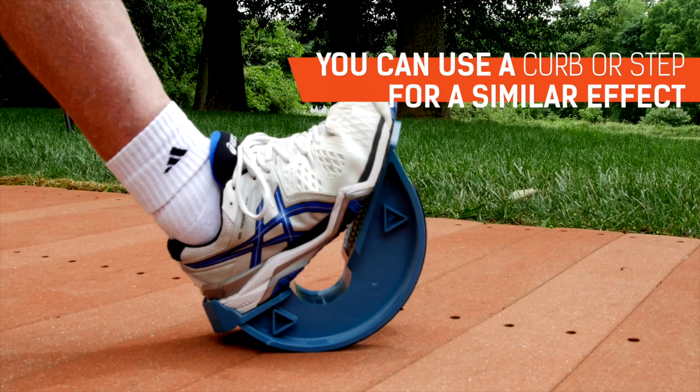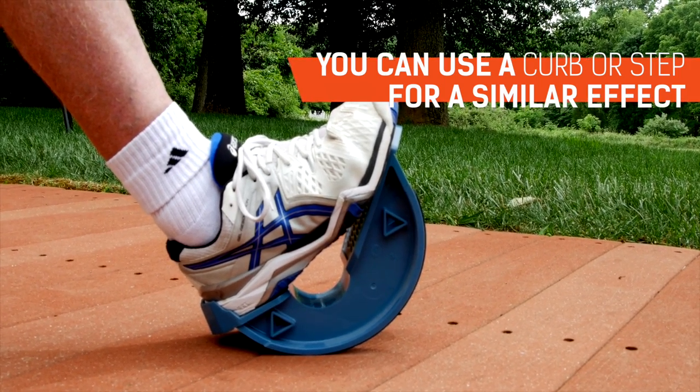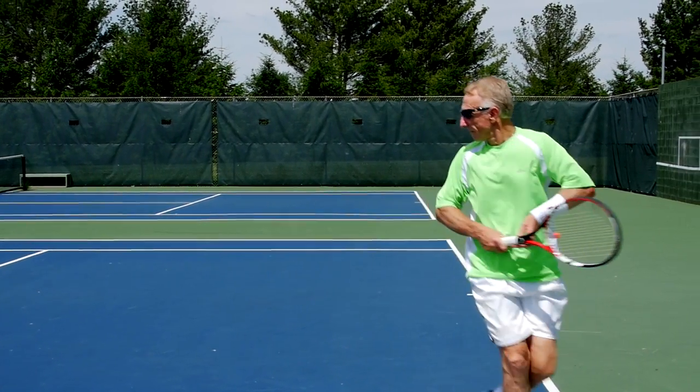And if you have plantar fasciitis problems, it's all going to help you out with that. Stretch those out and go on to the next couple of games.